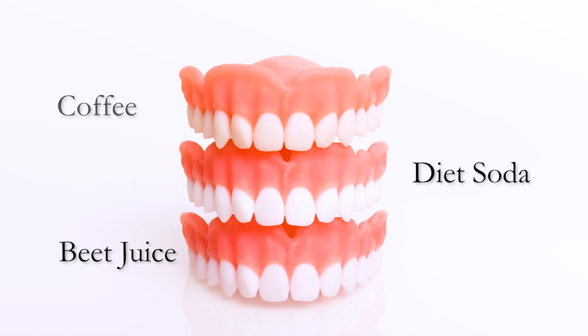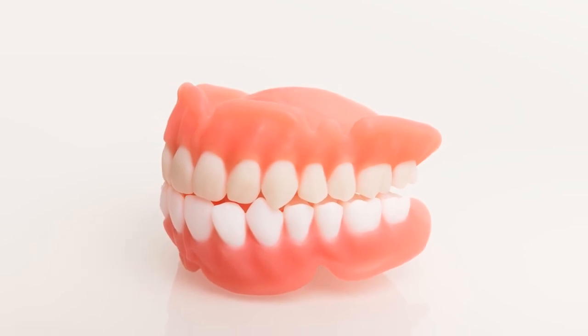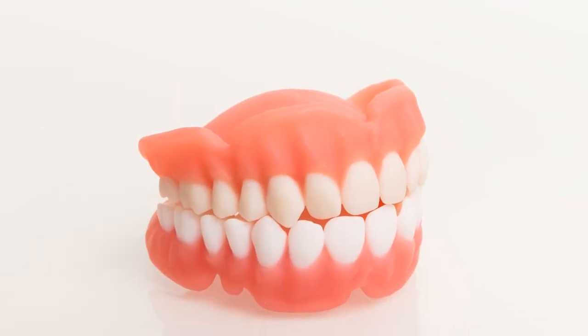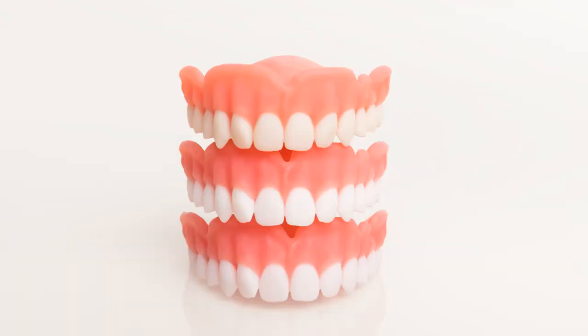The coffee, however, showed subtle changes in color — just a little bit of a warmer hue. That was 24 hours soaked in coffee though. So realistically, who's going to soak their dentures in coffee for 24 hours? That's not very likely. Overall, very impressive results with Flexera tested in those solutions over 24 hours.